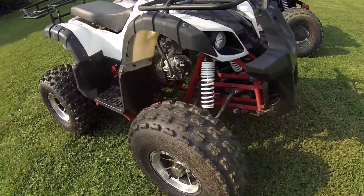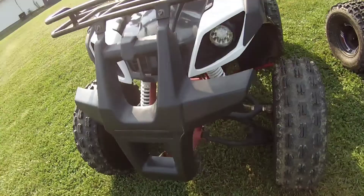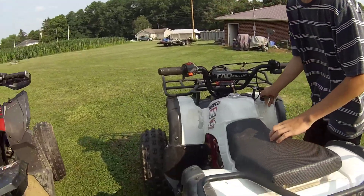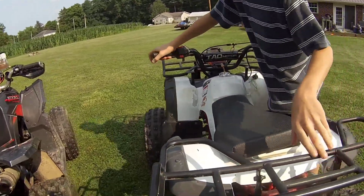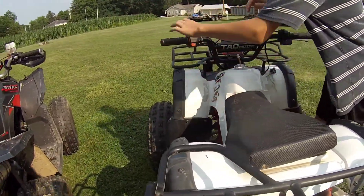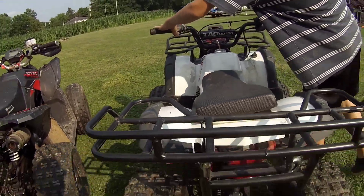This is his quad — it's kind of dirty but it's all right. He's gonna go ahead and start it up for you guys. You need your key. So this is how it sounds.